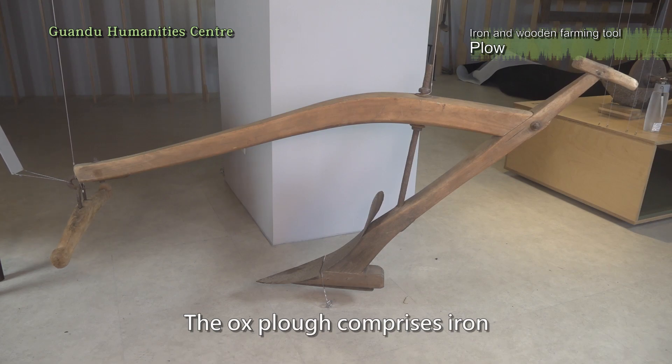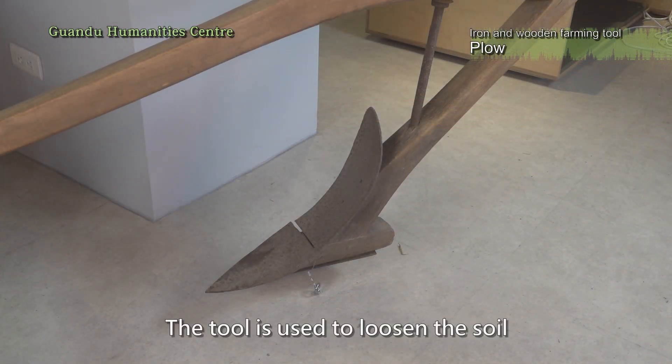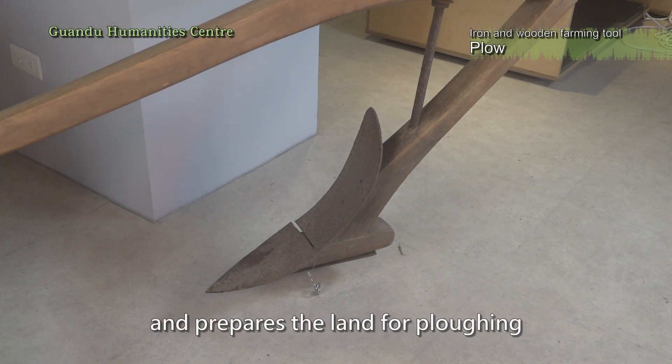The ox plow comprises iron and a wooden pole. The tool is used to loosen the soil and prepares the land for plowing.